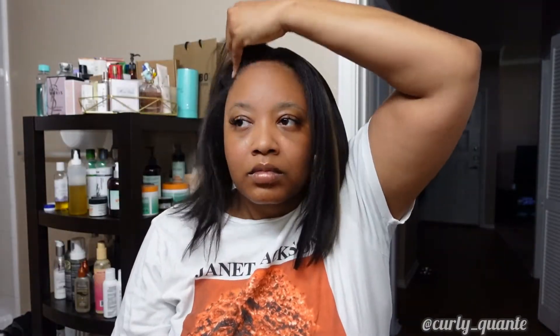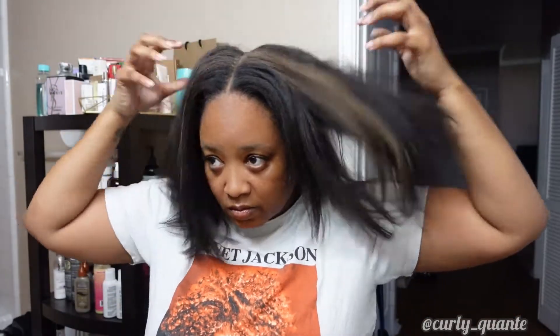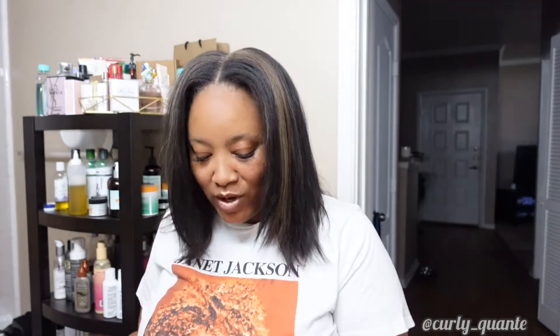So my hands have a little white residue but my hair doesn't, which is strange. Look how much more body it has, how much more life it has — I love it!